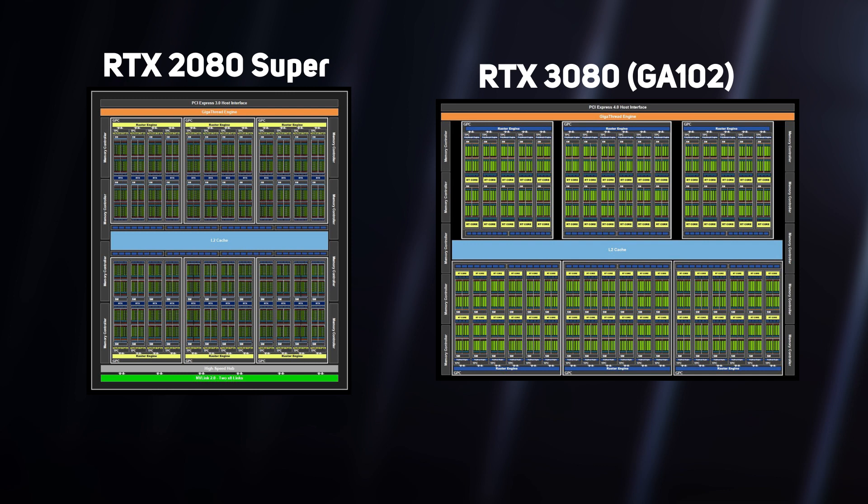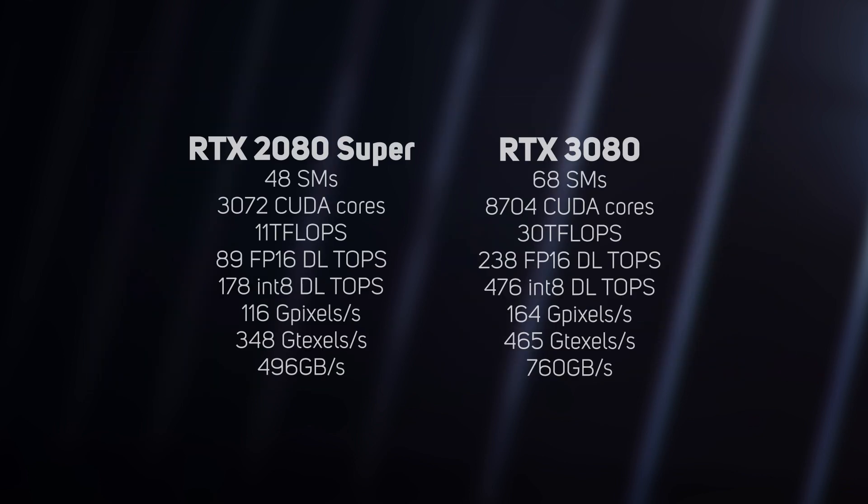The diagram on screen compares the architecture of the previous-gen RTX 2080 Super on the left versus the full GA102 on the right, on which the RTX 3080 is based. Here's what the transition from the 2080 Super to the RTX 3080 provides in numbers.